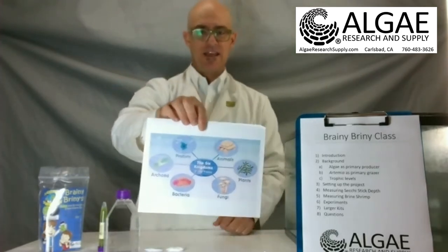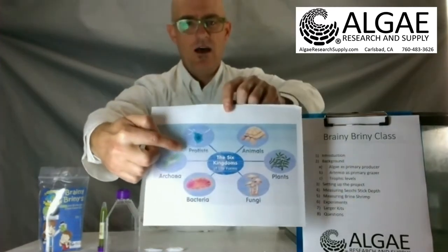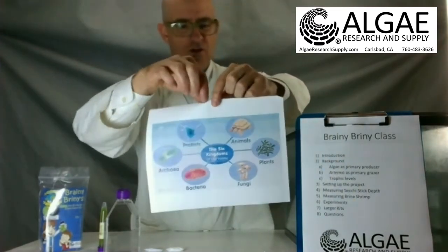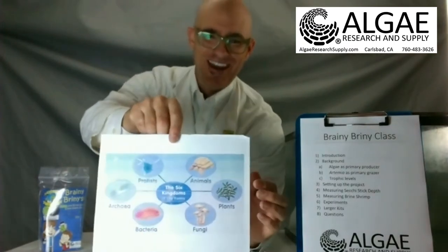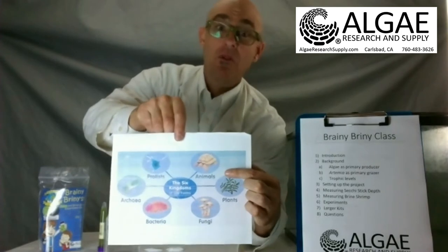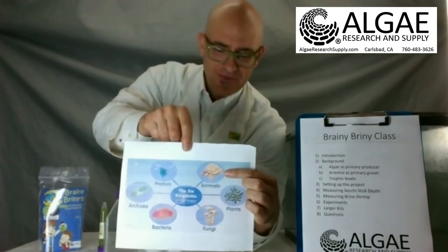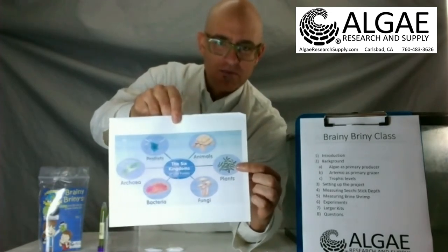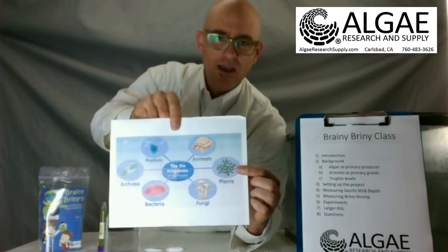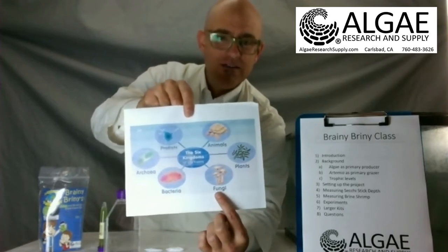These are the six kingdoms of life. We all know our animals — that's because you and I are all animals. We have plants, which are mainly terrestrial organisms that grow, consume CO2, and produce oxygen. Fungi are the decomposers. And we all know bacteria, which can get us sick and require antibiotics.